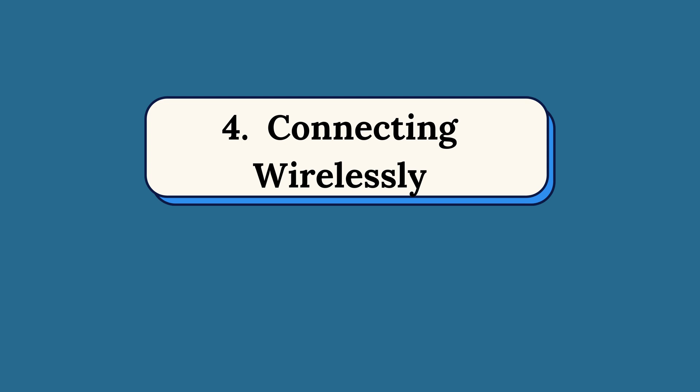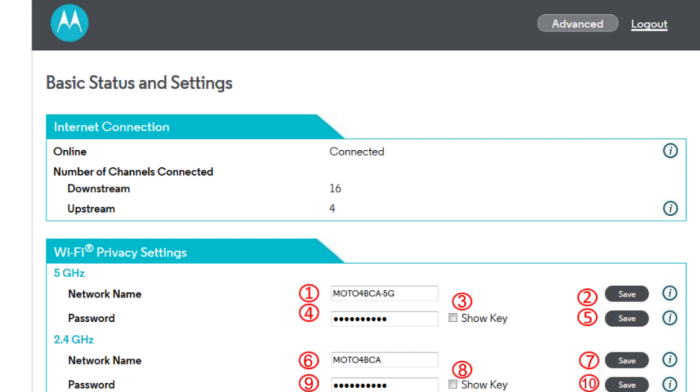Step 4: Connecting Wirelessly. Alternatively, connect wirelessly using the default SSID and password found on the modem.